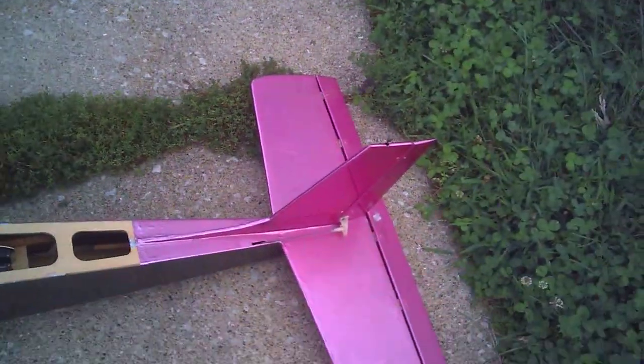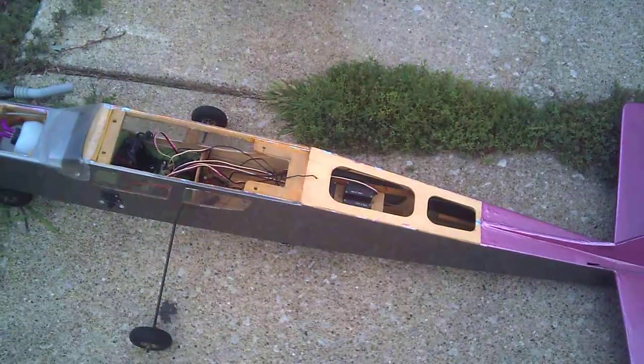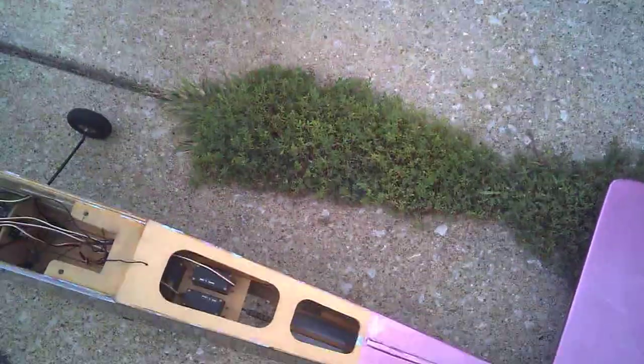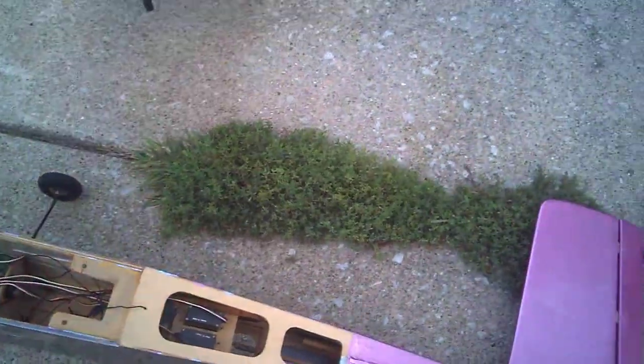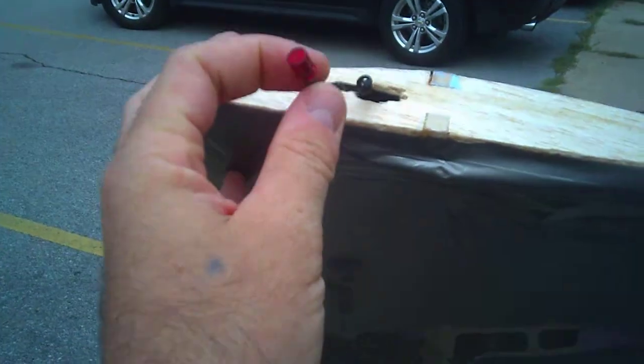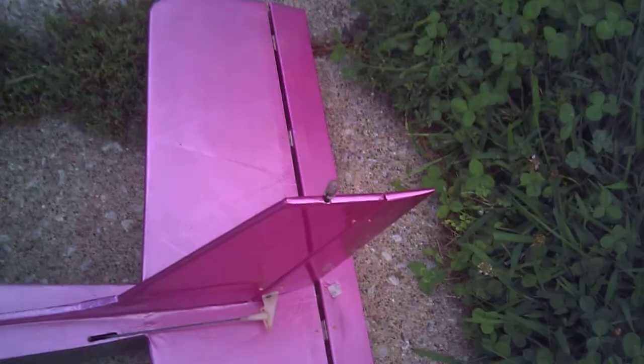The fuselage is a coral pink with a gray charcoal main part. I've got that uncovered right now because I was getting ready — as soon as I finish the wingtips, I'm going to recenter all the servos. It actually has night flying lights: red on this end of the wing, green on the other end, and a white one right on top of the rudder.